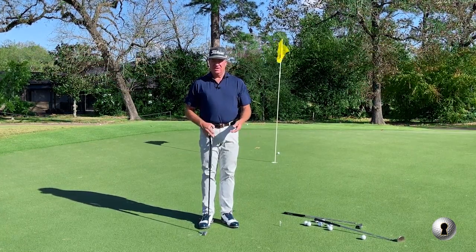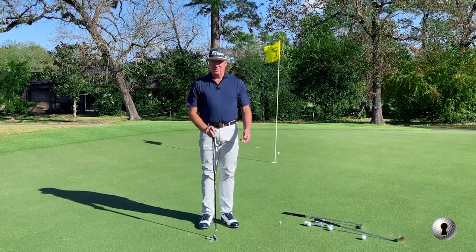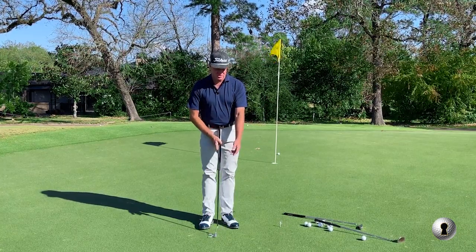So Bryson DeChambeau recently did a video saying that he thinks this putter is almost illegal because it's so supportive and so structured.